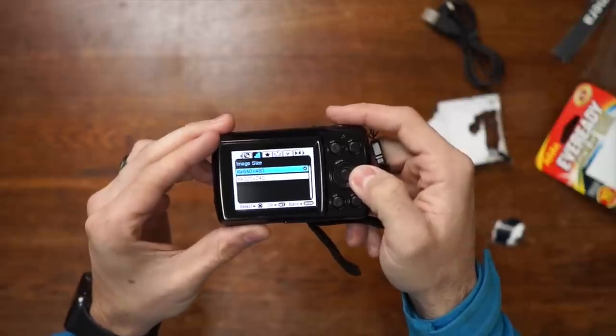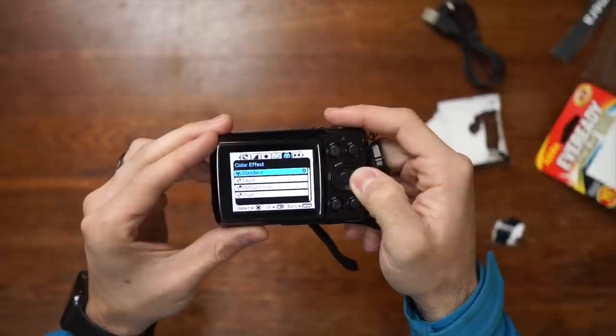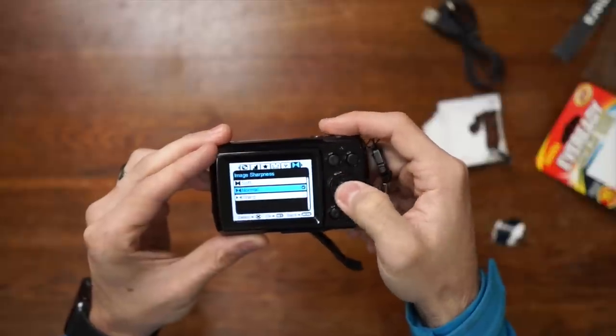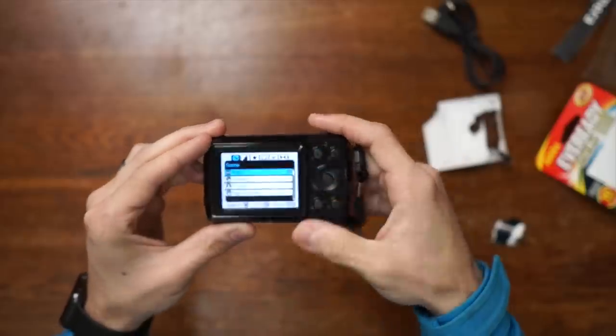Looking at the options: scene, image size — it does VGA — let's do superfine. White balance on auto, color standard, and it's got color effects: sepia, monochrome, vivid. We've also got ISO, metering, and language settings. It has some manual functions, which is pretty darn neat. Let's pop in an SD card and head outside to see what the video and audio quality on the AccuVar MFC 77 is like.